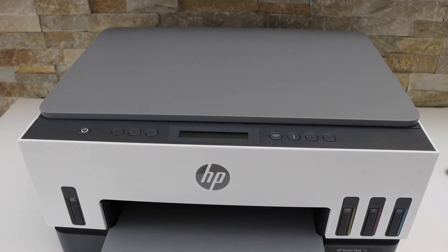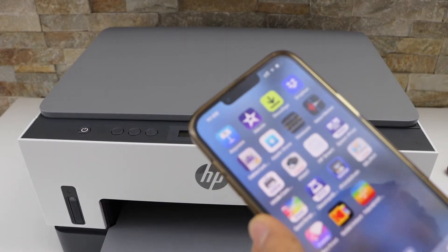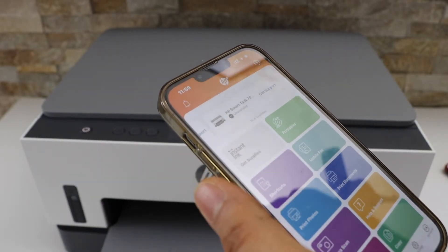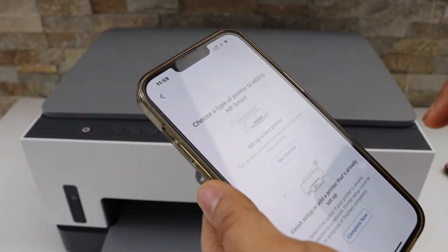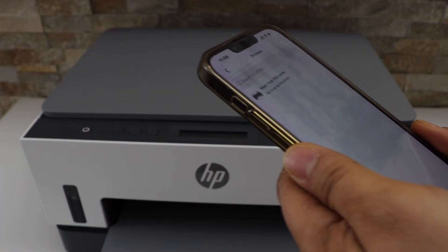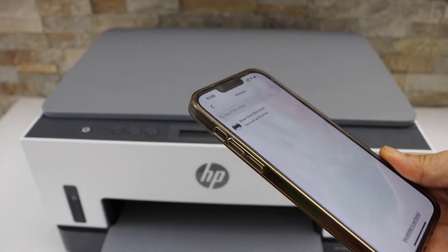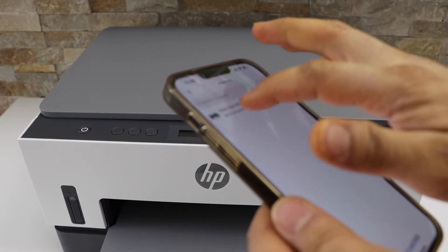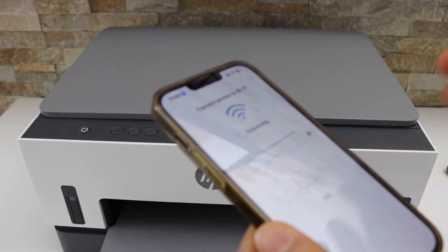I'm going to use my iPhone. Open the HP Smart app — you can download this app from the App Store. Click on the plus button on the top and select 'Set up a new printer.' On the next page it will display Smart Tank — select the Smart Tank 6000 series printer and it will start the setup process.